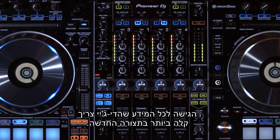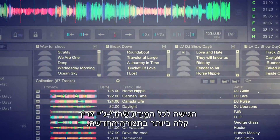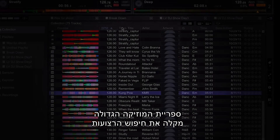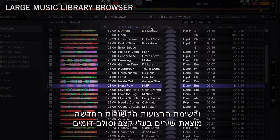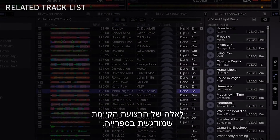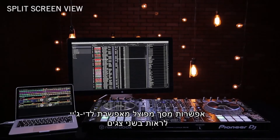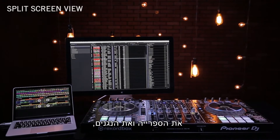Accessing any and all of the information needed by the DJ is effortless with the new layout. A large music library browser option makes searching tracks easy, and the new related track list finds songs similar in tempo and key to the existing track that is highlighted in the library.